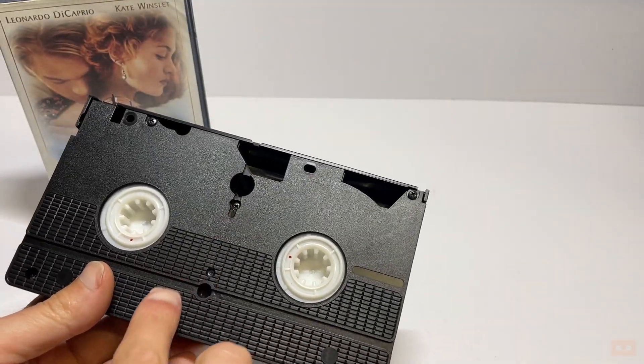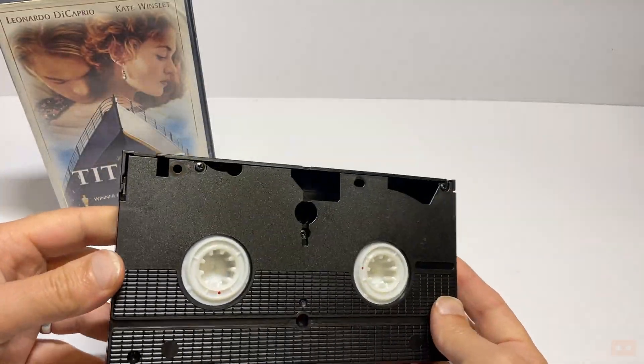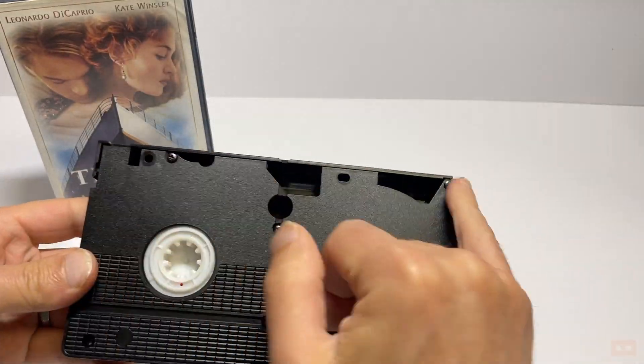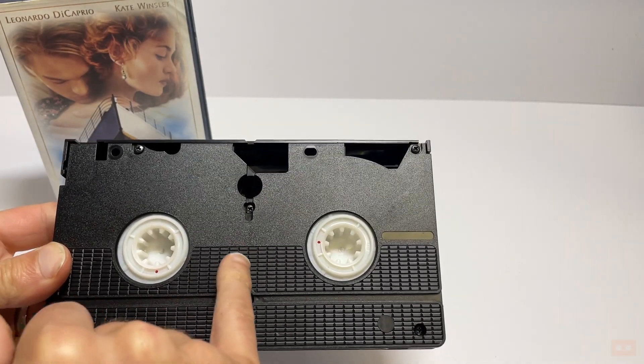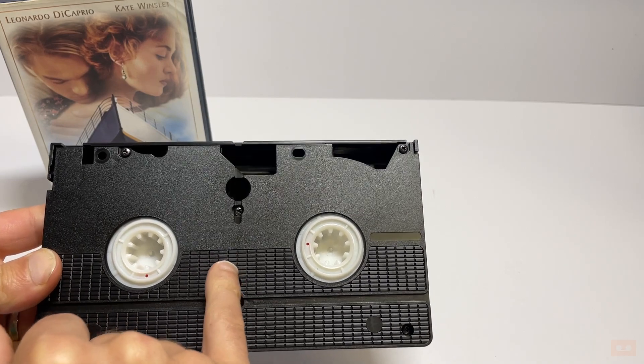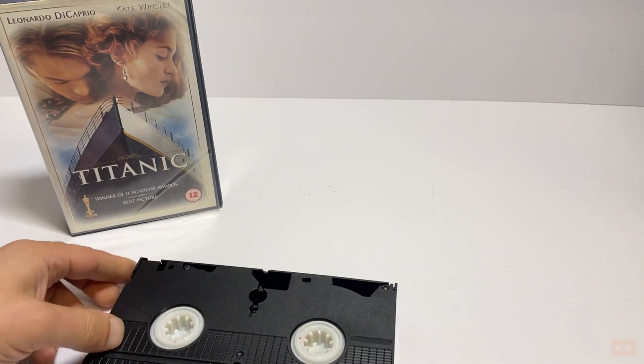For those who are interested — most VHS tapes you're looking for five screws: one, two, three, four, five. Some of them also have a kind of security one that's a different shape, or welded in, to stop you getting inside. This one's okay though.